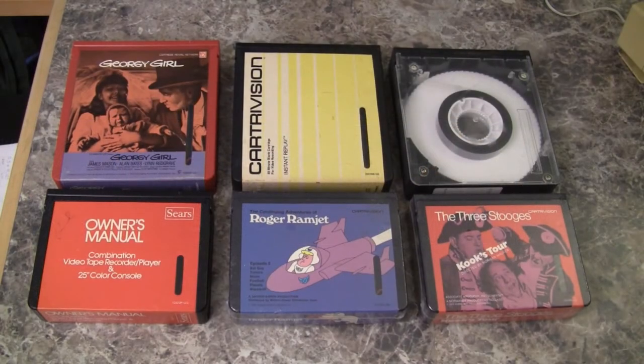Lab Guy here. Let's take another quick look at these Cartrivision cassettes. In my earlier video, I had not located my half-size cassettes and that is why they were not represented. So we have a pretty good lineup of cassettes here now.